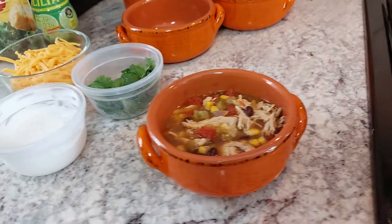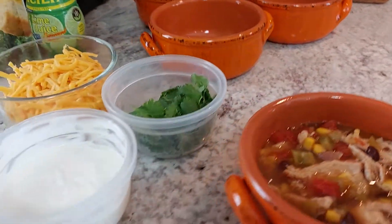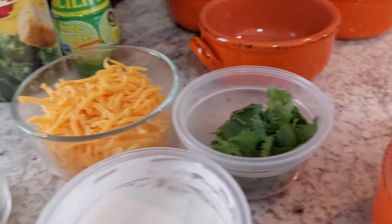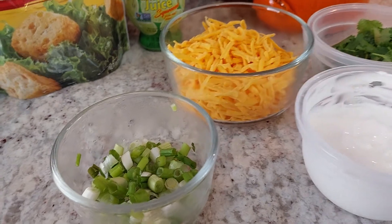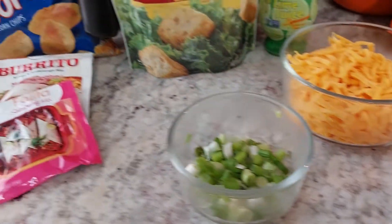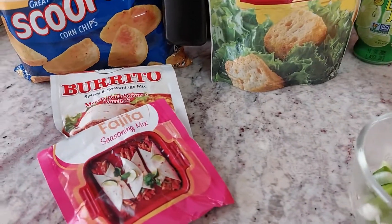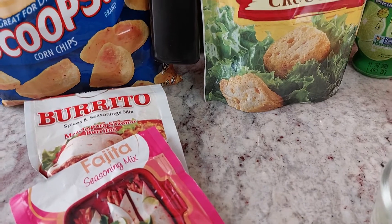We're getting ready to put some sour cream and cheese and cilantro and some green onions. I mixed some chicken broth in it, and I also mixed some of this fajita and burrito mix with a cup of water.